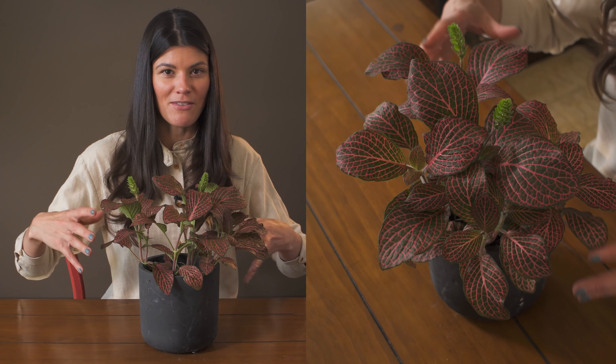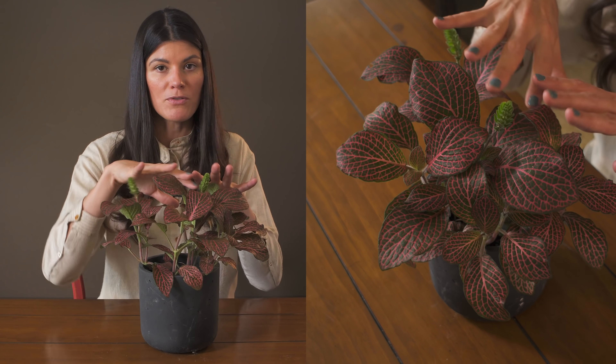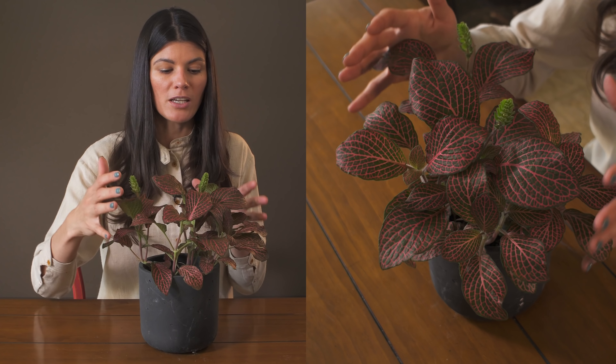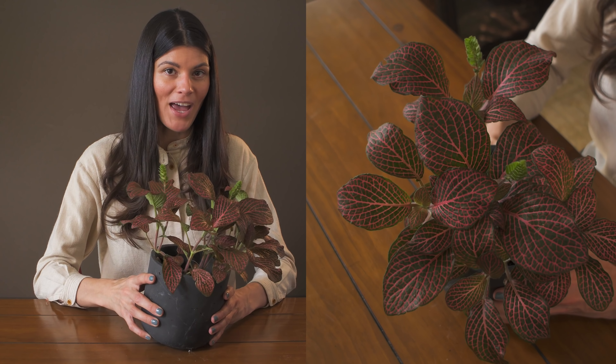Fittonia kind of has this clumpy formation and a tendency to get larger. If you want to scape it and keep it looking globular and well maintained, then you're going to want to clip it back.